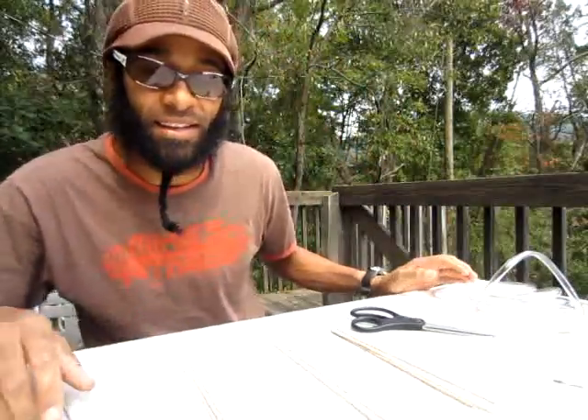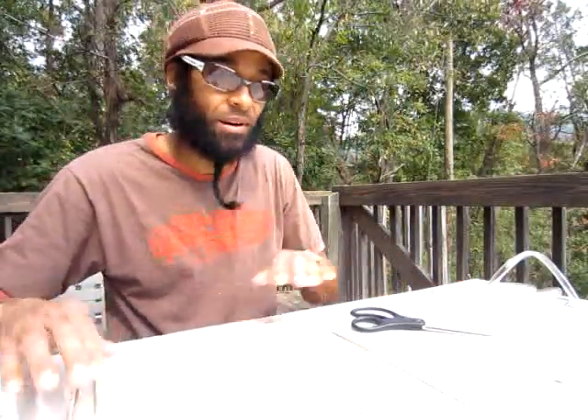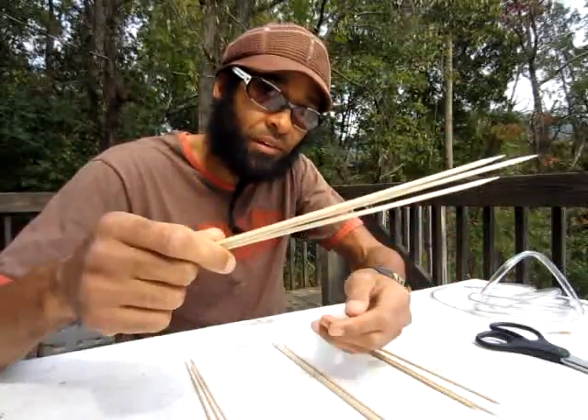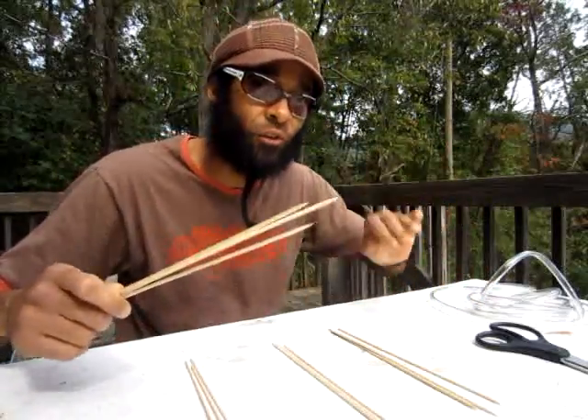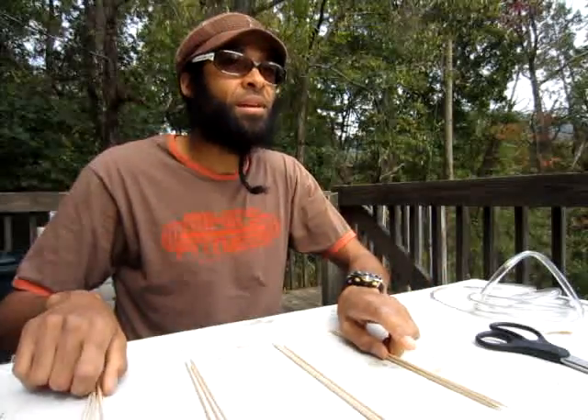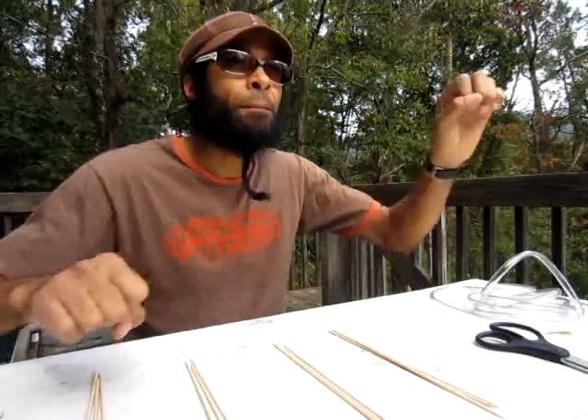I want to introduce you to what they call the tetra-axic star — that's the first thing we're going to make. To make it you need 12 rods, so I have 12 rods here made out of bamboo. Bamboo is very sustainable, it grows very fast — four feet a day. I got these at the hardware store. This is a small prototype — they're actually skewers.